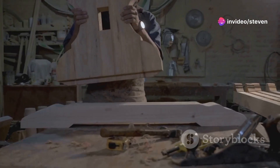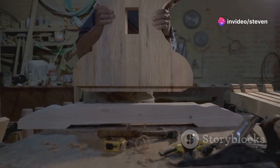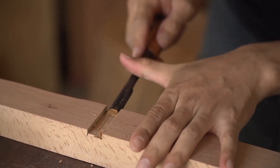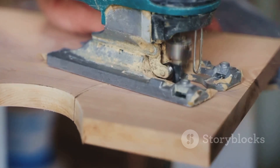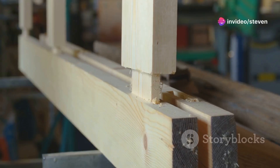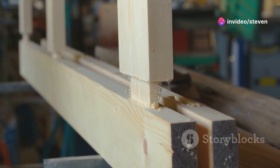Next we're going to create mortise and tenon joints for a strong and clean connection. Mark out the mortises on the stiles and carefully chisel them out. Then cut the tenons on the ends of the rails to fit snugly into the mortises. A tight fit here is key to a solid door.